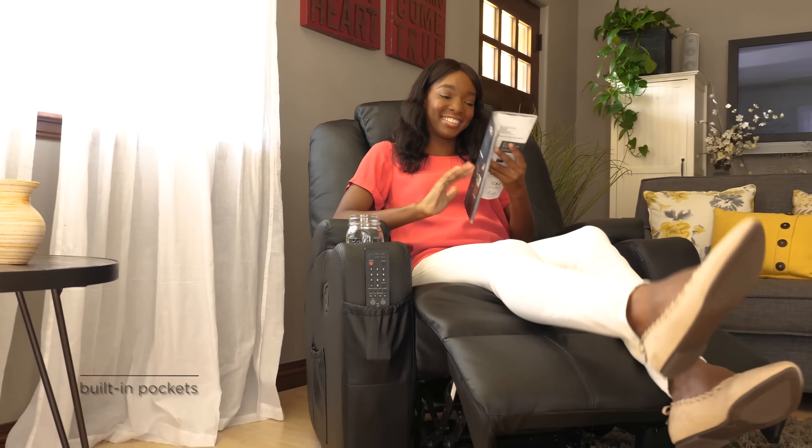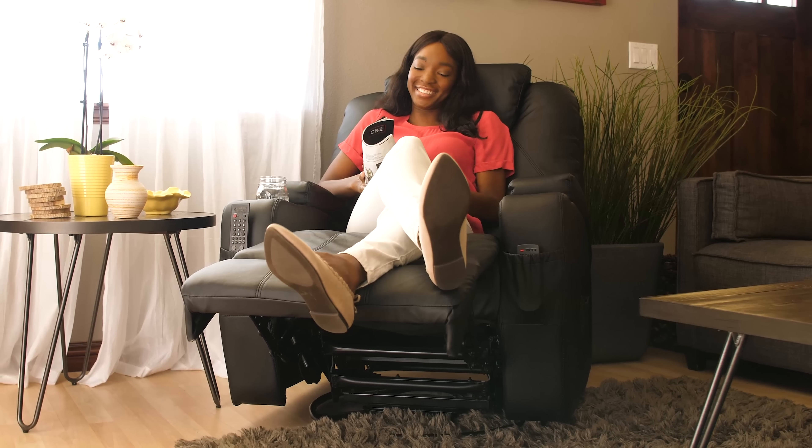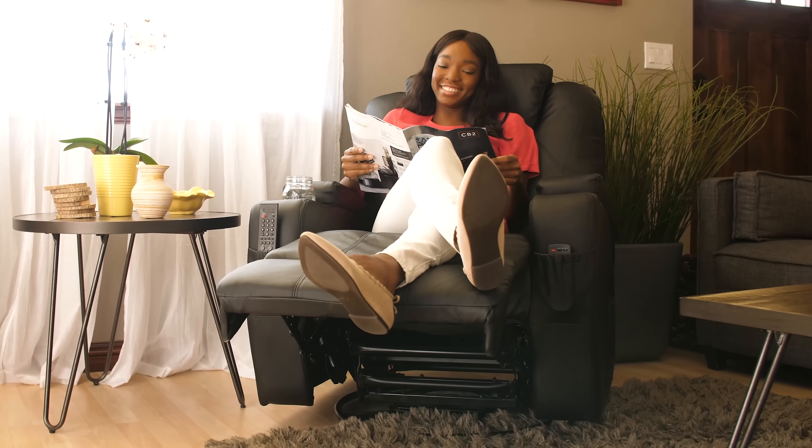This chair utilizes practical design with built-in storage pockets and cup holders combined with its PU leather upholstery. Available in black and brown.